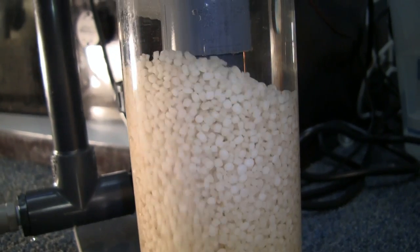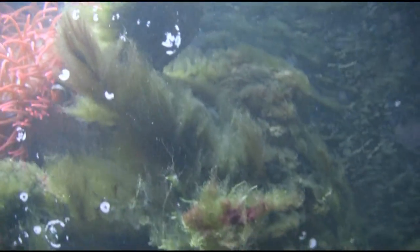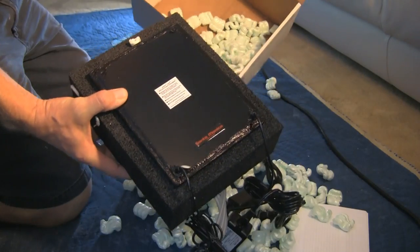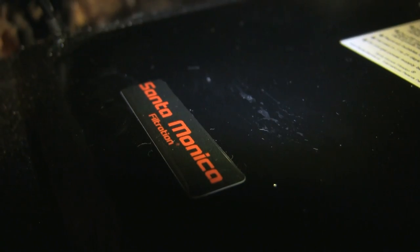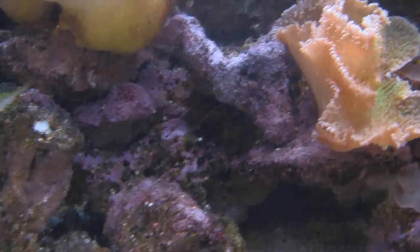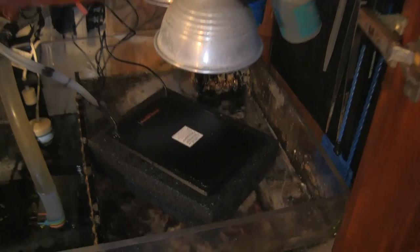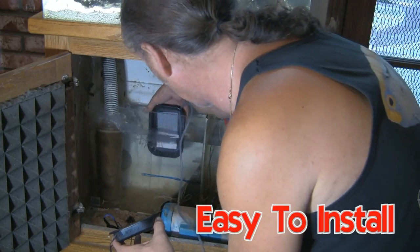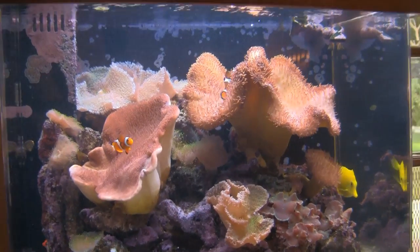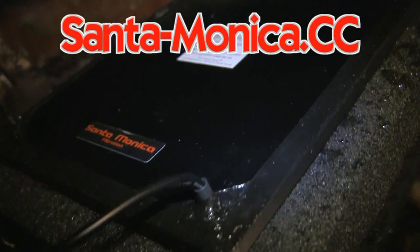Are you still tumbling bio pellets, tired of constantly replacing your GFO, or trying to grow algae in your refugium and still having algae problems? Algae scrubbers from Santa Monica Filtration are extremely easily installed and noticeably effective. Visit santa-monica.cc.